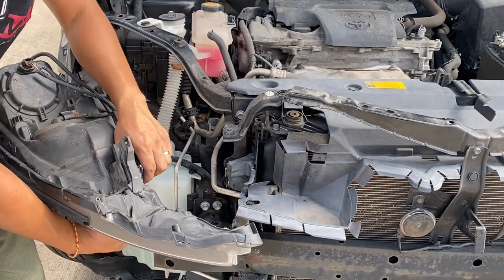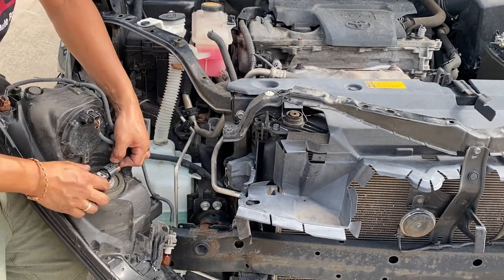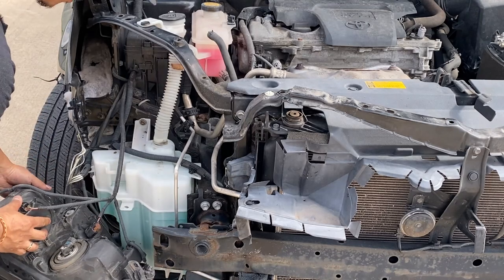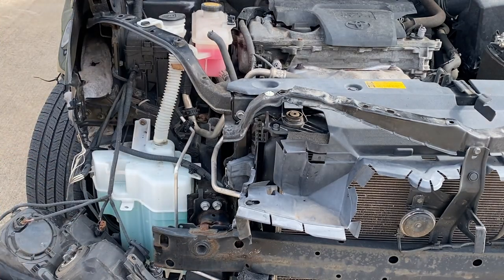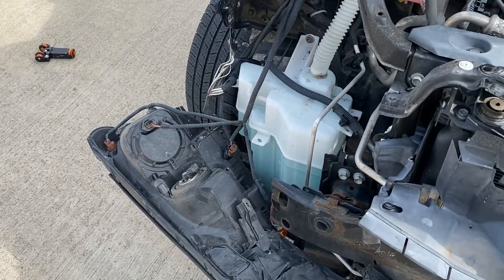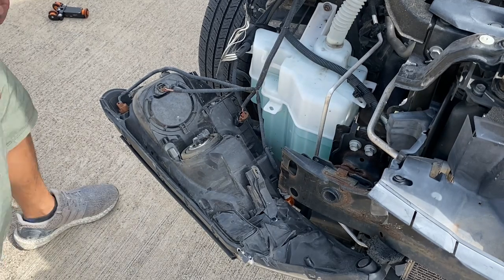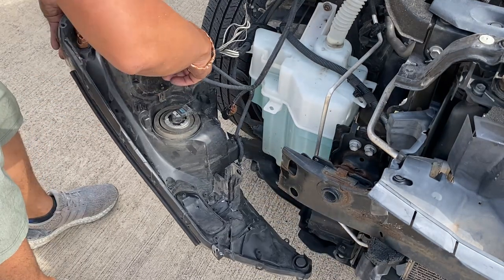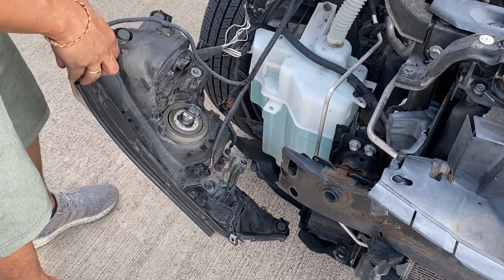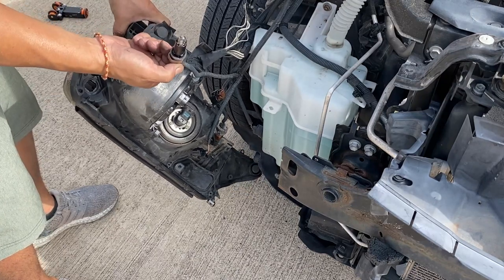Then disconnect the headlight. You can do a twist motion and take off the headlight completely like that, or you can push these pins down like that. So again, you can do it one of two ways: you can push and pull, or you can have a bolt connector that you twist. Do that and then it'll take off right there.